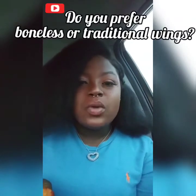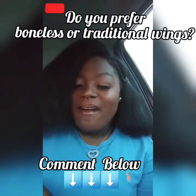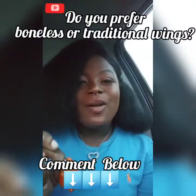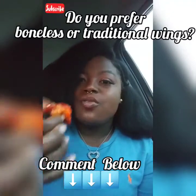These are definitely really good — you guys should try them! Do you guys prefer boneless wings or traditional? I'm a traditional girl myself, but comment and let me know if you prefer boneless wings or the traditional wings.